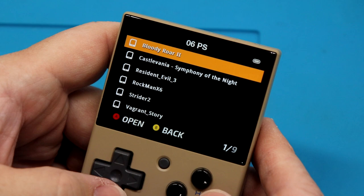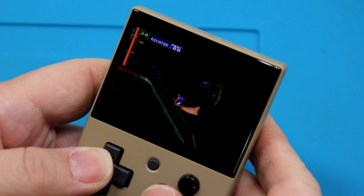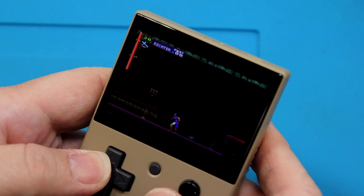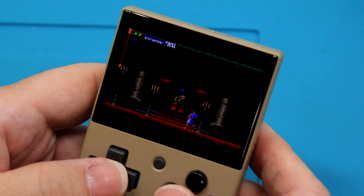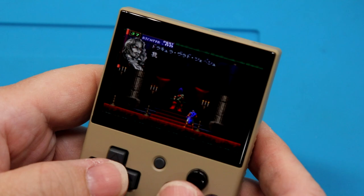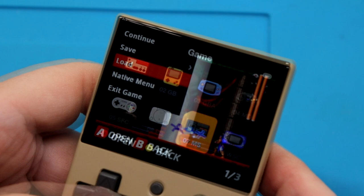Let's see how the PlayStation emulation looks. Symphony of the Night. Yeah, it's running PlayStation without a problem. And that looks really good. I would say no issues with the audio either. I'm just thrilled that this is doing everything it's supposed to be doing.